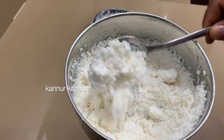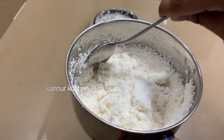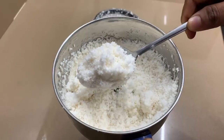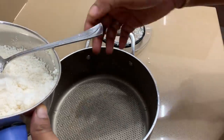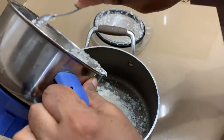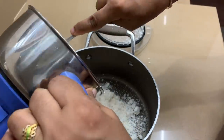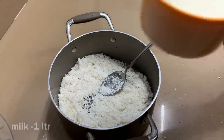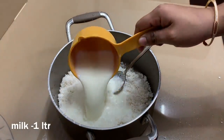I will mix it in a pudding. I will mix the rice in a jar. 4 cups of water. 1 liter of water.